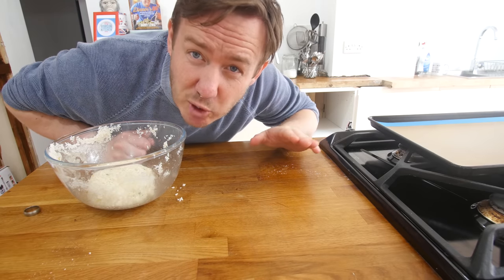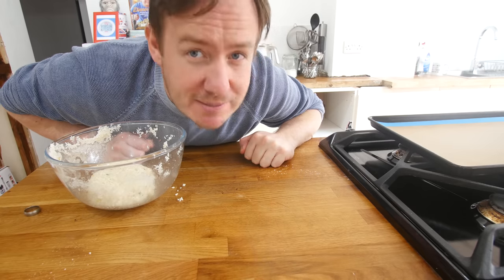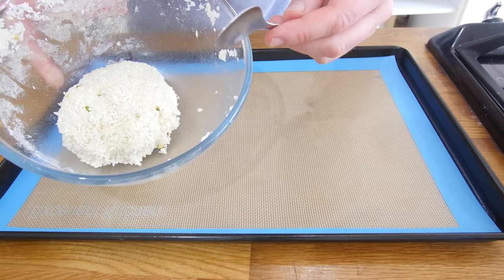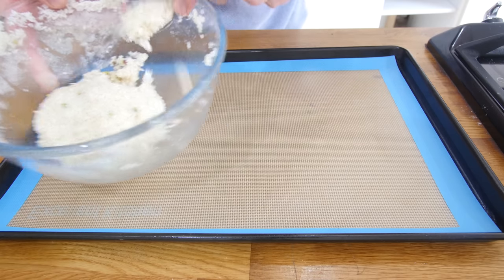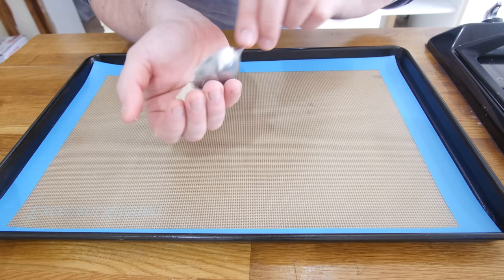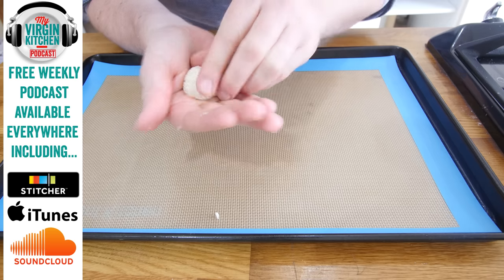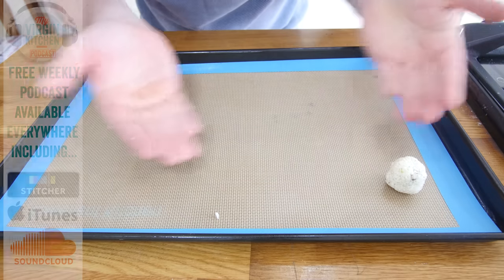I've just preheated my oven to gas mark 4, 180°C — or 160°C if you're using a fan oven, just like me. So while that's warming up, we're gonna bring in this lined baking tray and make our macaroon mounds. Take about a teaspoon of the mixture, shape it into a little ball, encourage it, plonk it down, and just repeat that over and over.